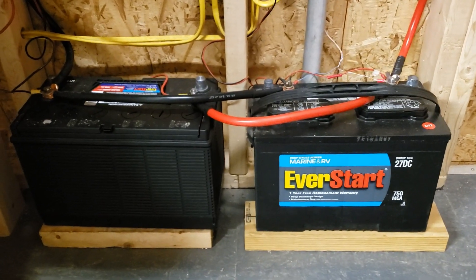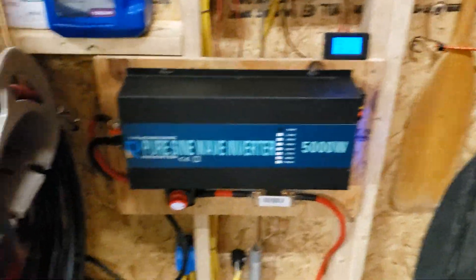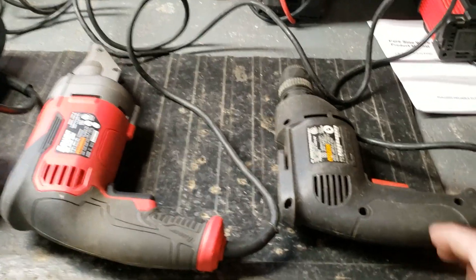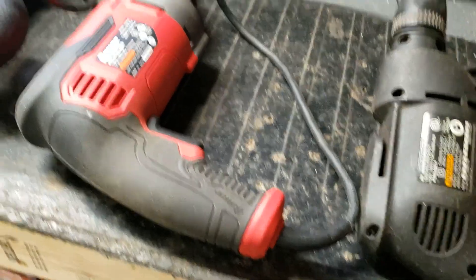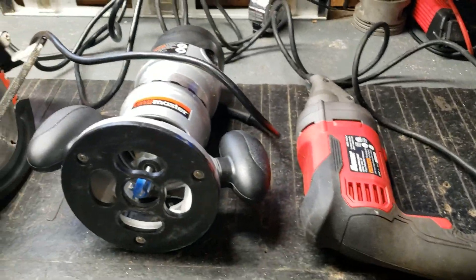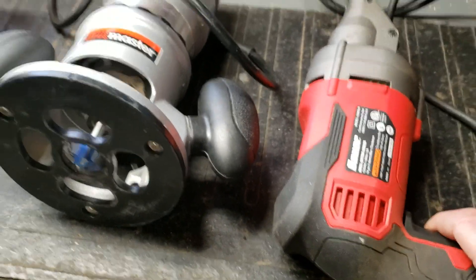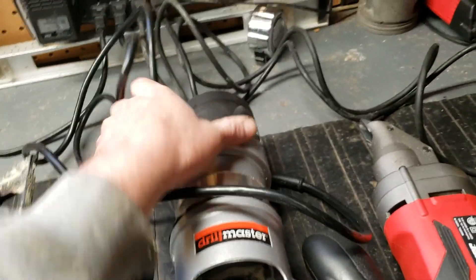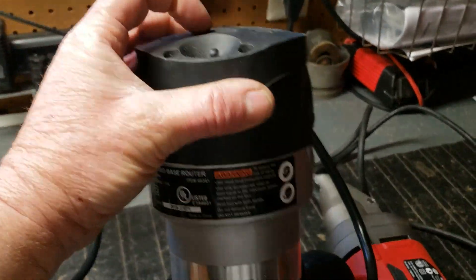A group 27 and group 29 12-volt battery are powering the system. So we're just going to start running a few things. I'll leave my TV on while I'm testing. Here's a drill which is a 3.2 amp load. Wire snipper which is a 5 amp load. Now I'm going to step up to a router which is an 11 amp load.